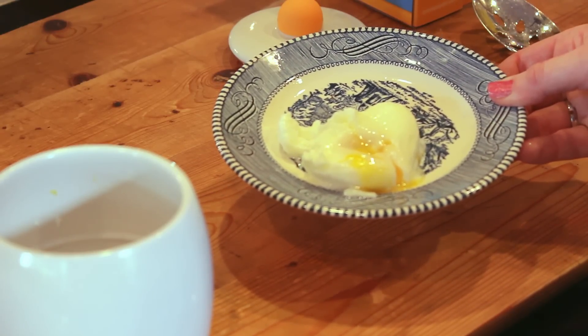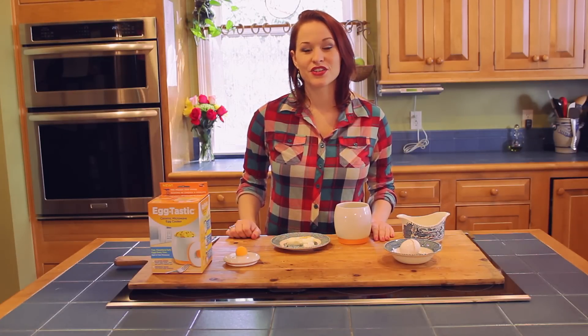If you would like to print instructions, check out our blog post. If you'd like to get your own Eggtastic, visit us at AsSeenOnTVHotTent.com. The links are in the description.